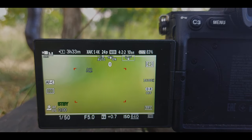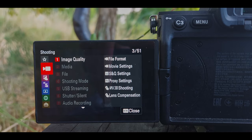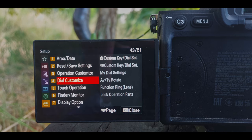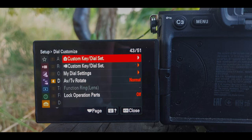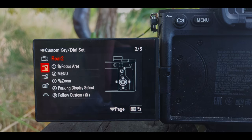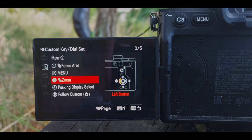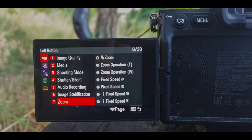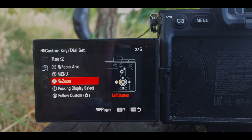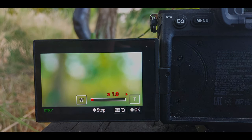Now I'm going to show you how to set up the clear image zoom button. Go to the last page, number 4 — dial customize — and choose the movie settings. You can choose whatever button you want. Go into movie settings number 7, zoom. Now if you hit the button, you can zoom in without losing much quality.